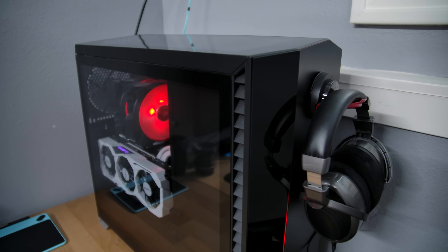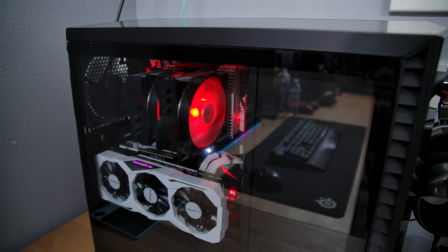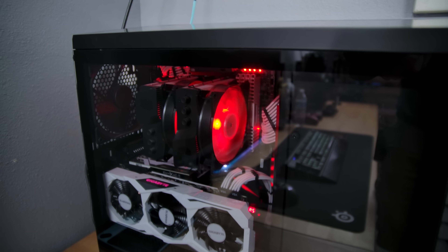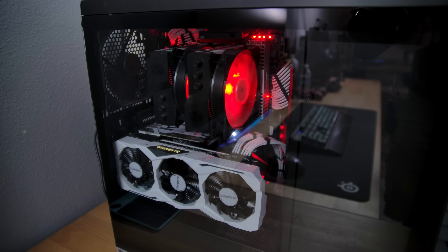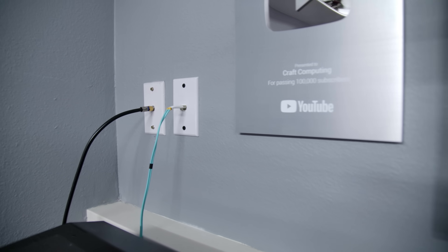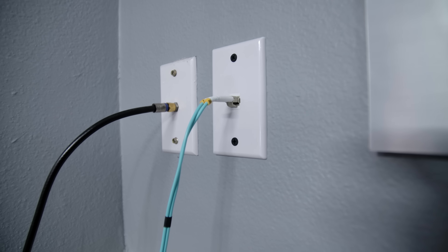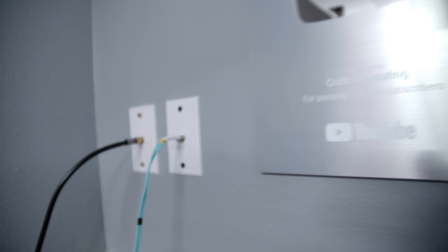One of those 10 gigabit ports goes up to my editing PC right here, which is running a Threadripper 2950X 16-core CPU along with an RTX 2080 graphics card, and handles pretty much all of the editing you see on the channel. The other 10 gig port runs a fiber line up into a wall port right here, which feeds the server rack out in my garage — and that's where we're going to head next.